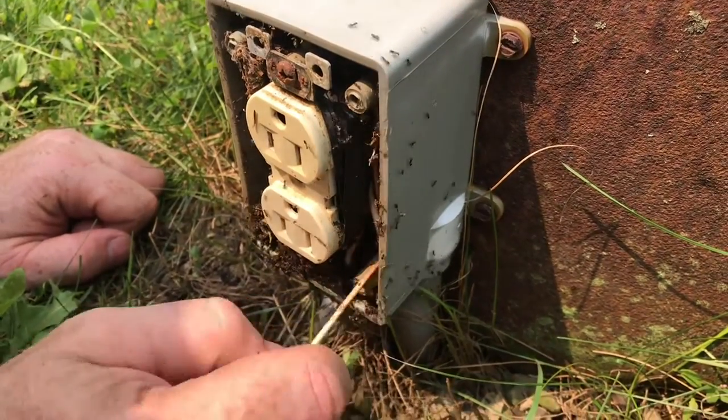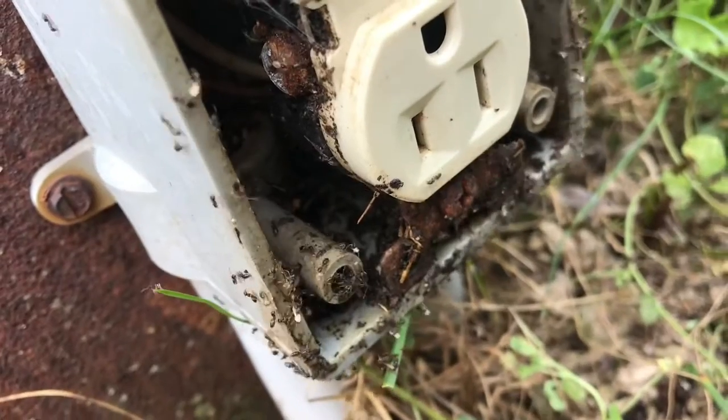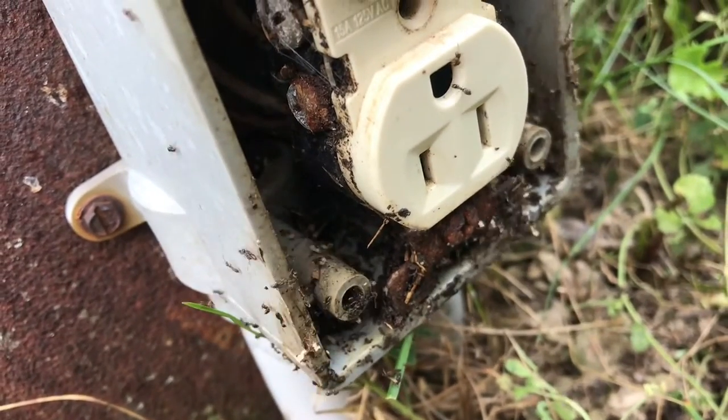What a mess. You can see the ants are just carrying out the larvae. This thing's packed in there pretty good. Here you can see deep inside — all those ants.